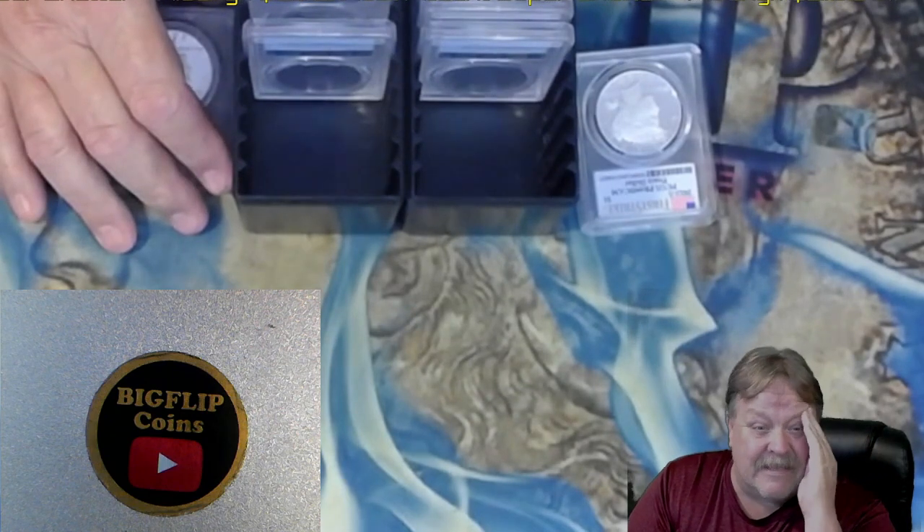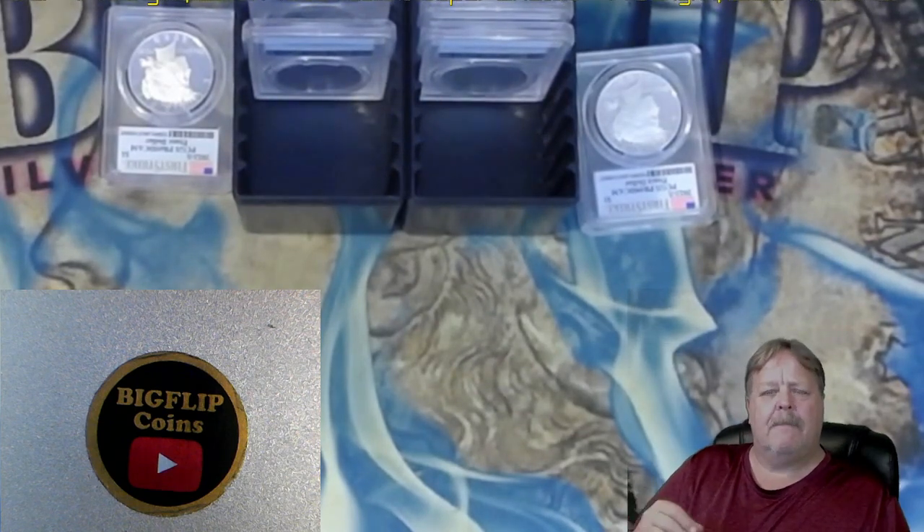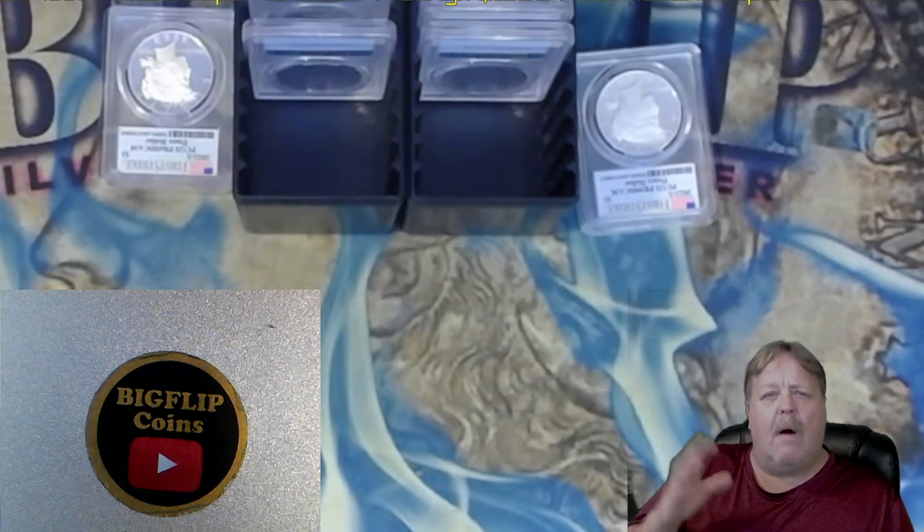Here's another thing PCGS did - they're just wearing me out. They found a variety on one of my coins in a 10-coin submission. They found a variety on it and they automatically sent it to variety verification. So they pulled it out of my submission and sent it to variety verification. That means I have to pay shipping, handling fees, and all that on one coin that's running through the house - and it's going to blow up the cost of that one coin.